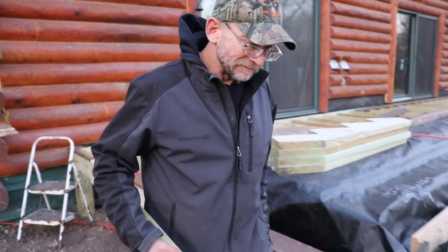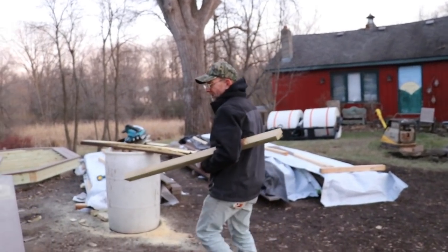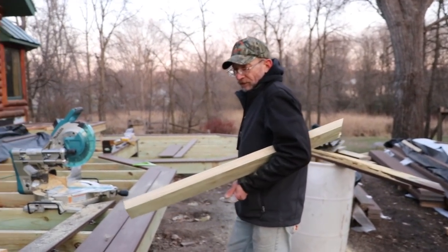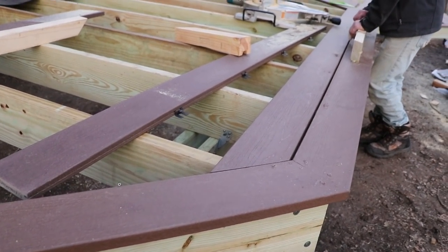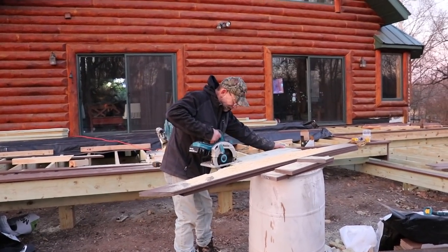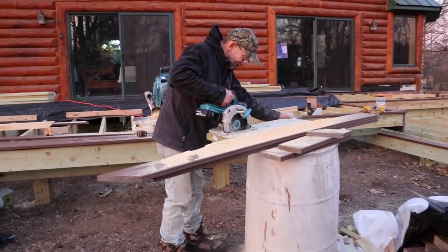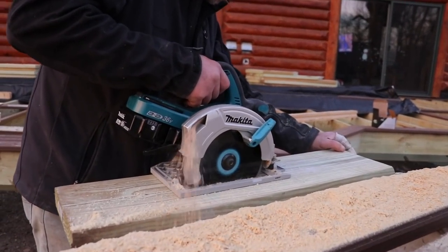A word of caution: the picture framing system looks nice, but it takes longer — you've got to make sure your framing has your 45-degree angles right because it all shows up on the end. To create the nailer boards, Frankie uses just about any scrap wood — here he's cutting down 2x8s just to get enough meat to nail the deck planking to.